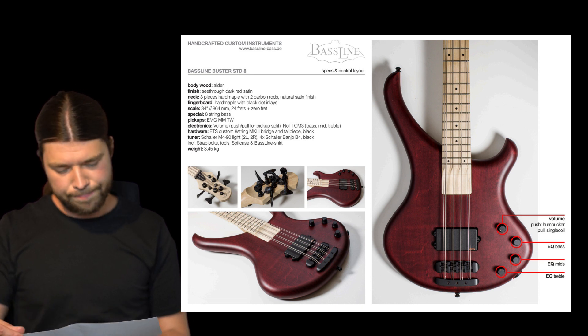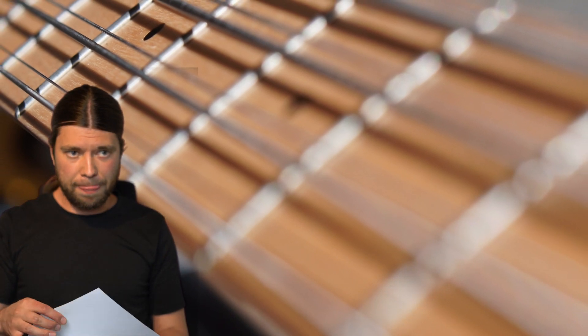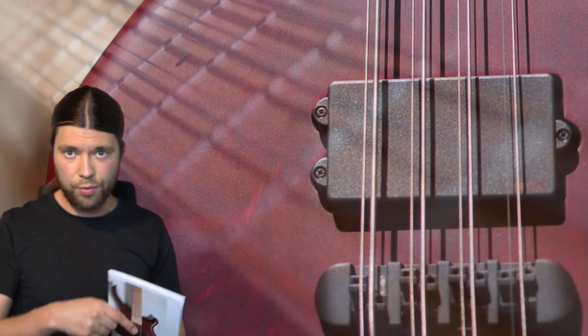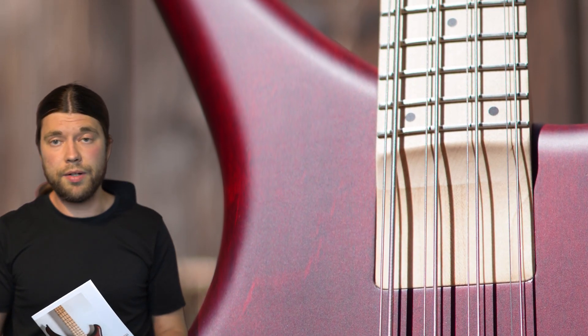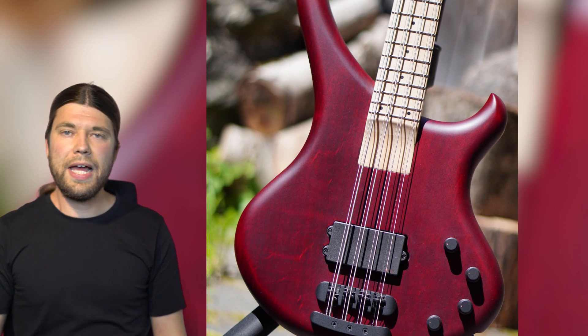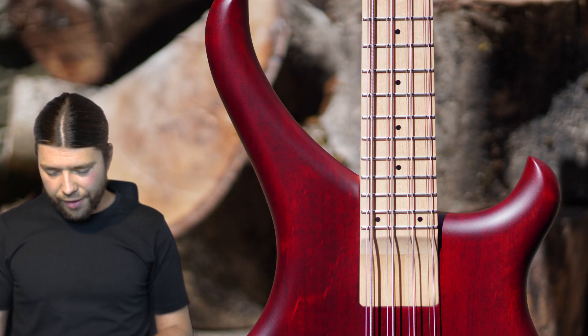It has 8 strings, meaning pairs of two strings — they are octaved. I came up with that idea because Joey Amayo of Manowar used that in the past. I also had a different 8-string from my father, but the playability was just so bad — the string action was very high and it was so hard to play. That's why I thought: let's try and build a custom-made instrument.